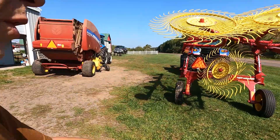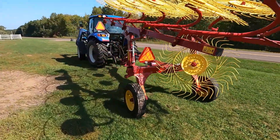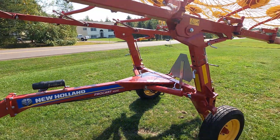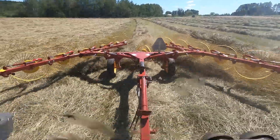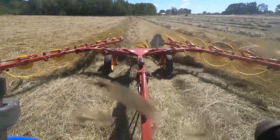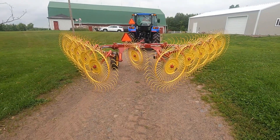We've had the New Holland Pro Cart Rake for two seasons now, and today will be the thinnest hay we've tested it on. Last year, if you remember, the hay was first and second crop and both were very heavy, so we got a chance to test this unit out on really heavy windrows. This year has been just the opposite, and especially now.